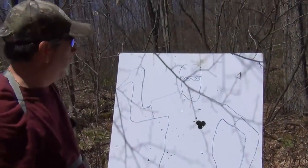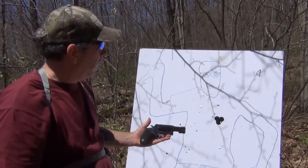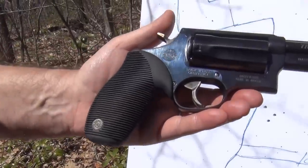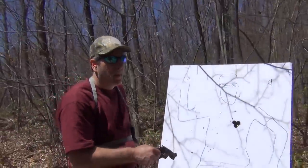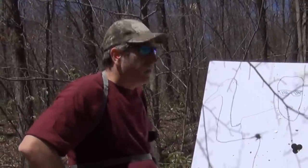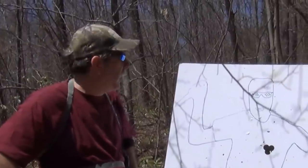A Taurus Judge loaded with buckshot is certainly a firearm that some people use for home defense — particularly those who are uncomfortable with a semi-automatic, or someone who may not be strong enough to handle a double-barrel shotgun, or uncomfortable with the AR-15.